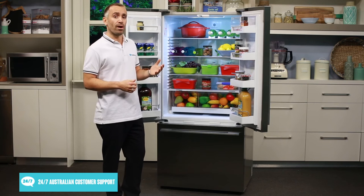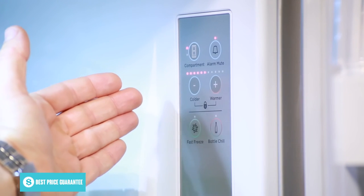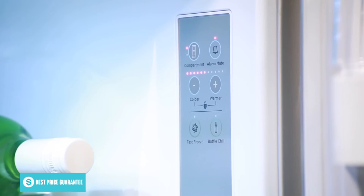The controls for the Fisher & Paykel refrigerator are located at the front of the right hand side wall, so that you don't have to reach through the food to change the temperature or settings.